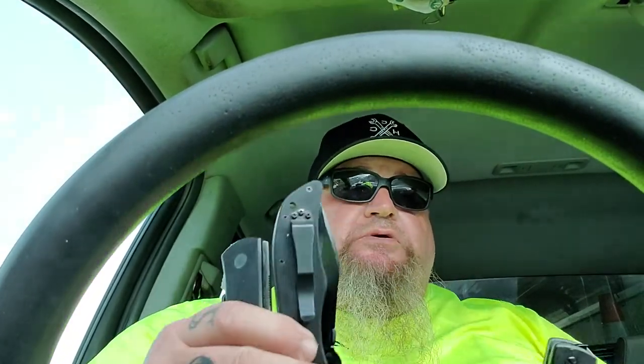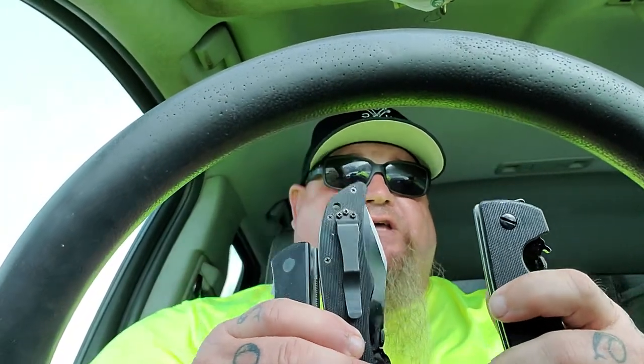This knife has the same jimping. These G10 scales, man — I love them. All three of these knives are some of the best handles I got. When you first get them, that G10 is kind of like 'Lord, it's going to mess up my pants' — especially if you're wearing short pants, son. But all that said, probably in the next day or so I'm going to do a cutting test with all three so y'all can see all three.